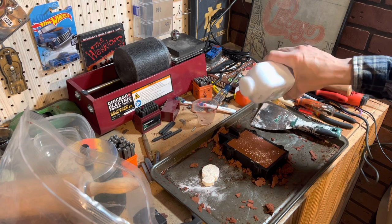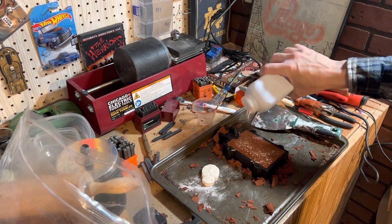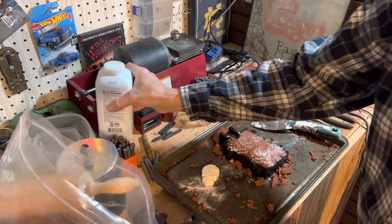The baby powder will help get the little mold to come out of the sand when it's time to pull it out.